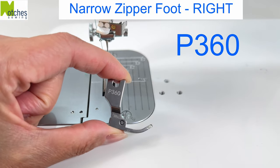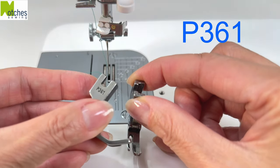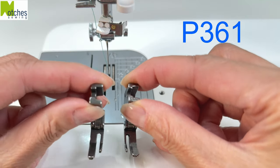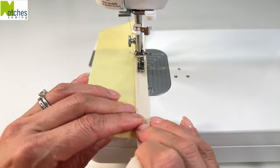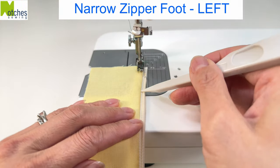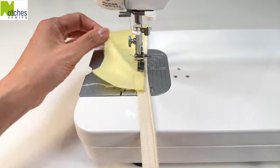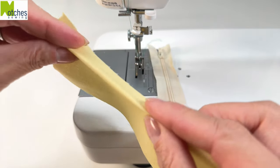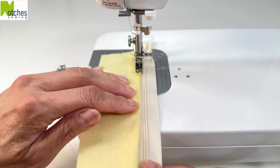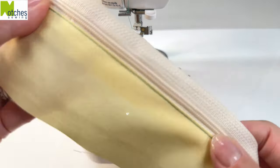The P360 is a narrow zipper foot for the right side of the zip and the P361 is for the left. You can stitch nice and close to the zipper teeth, but the other side of the foot will give you a wider top stitch. What's nice about these two feet is you can get in close with the narrow side while the wider side keeps good pressure on the fabric — so you won't need to switch between a standard foot and a narrow zipper foot.